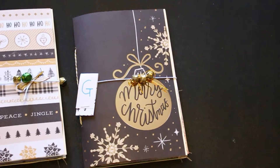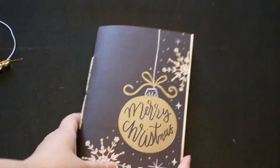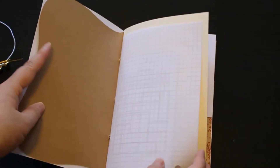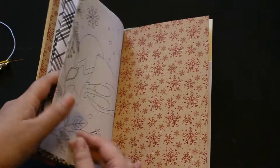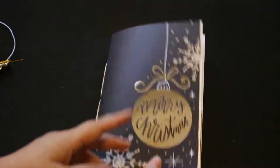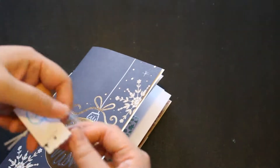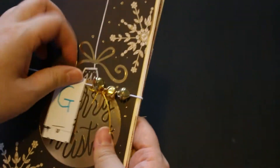And then let's take a look at G. This G has a rubber band closure. And that was G.